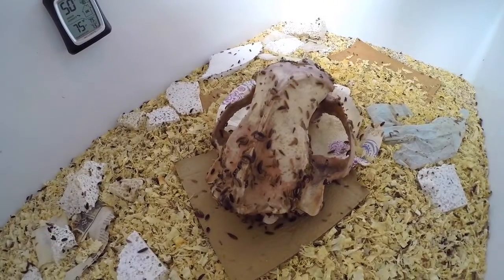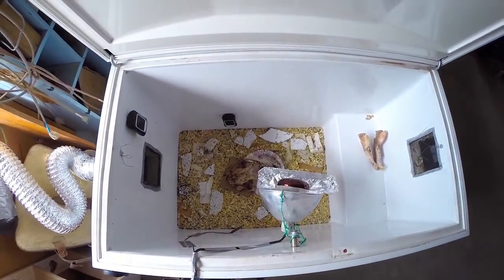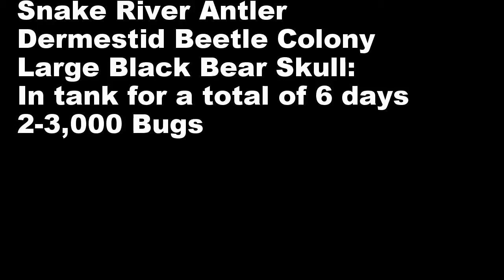Nasals are clean. Eye sockets. I left the eyeballs in and the brain in, and they have totally eaten virtually everything. So one more day and it should be done. Thanks for watching.